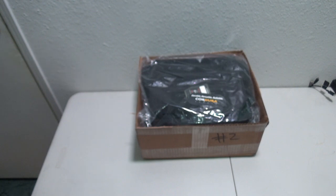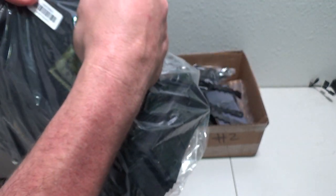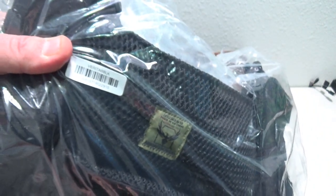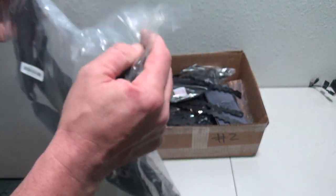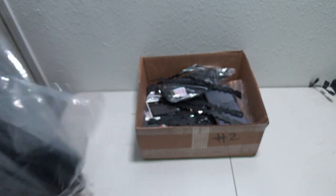We've cut it open — I've already peeked, I already know the answer, so let's go ahead and check this thing out and see what we got. First, on top, we have the Veritas Black Clip Carrier.